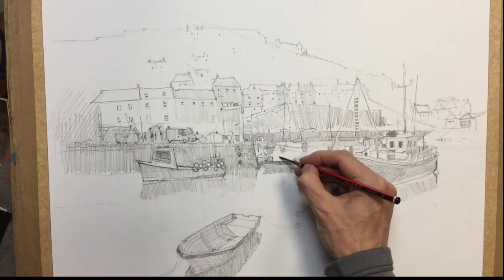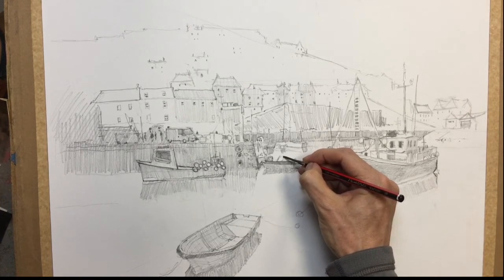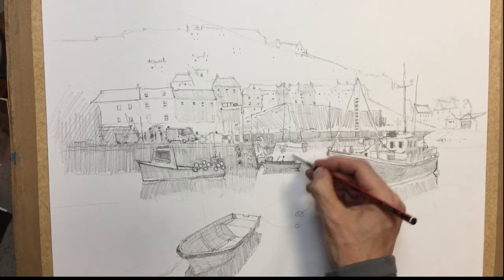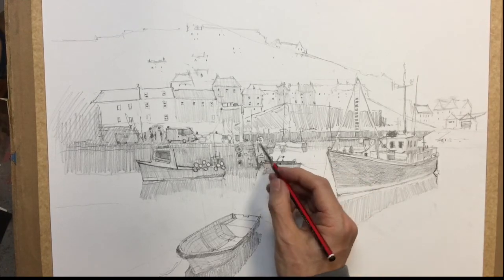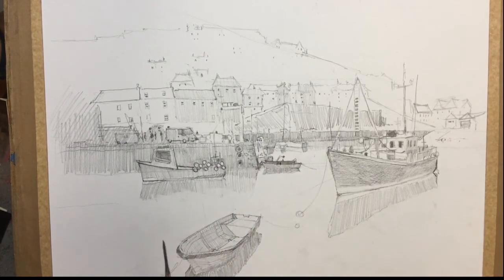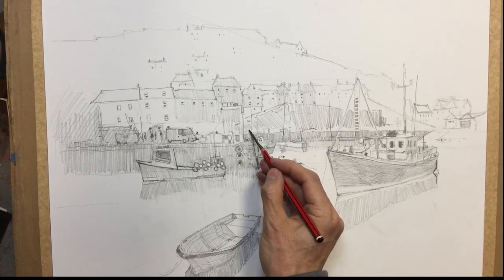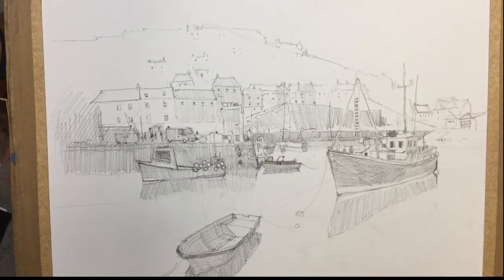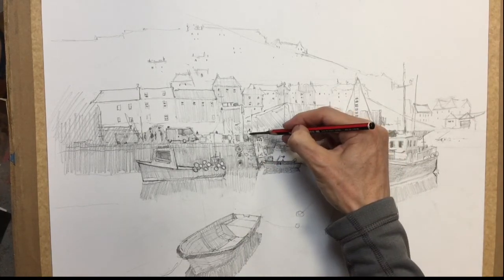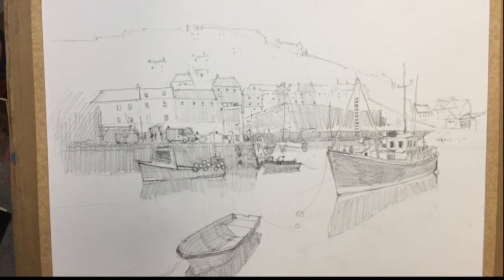Maybe we could have a little figure on this boat, leaning over — just give him a head, hands, standing in the boat. Perhaps he's got a friend up on here, talking to him, up on the edge there. Perhaps he's got a rope or something — a bit of wire.